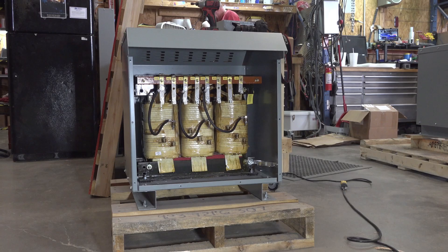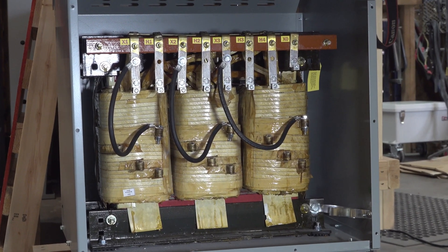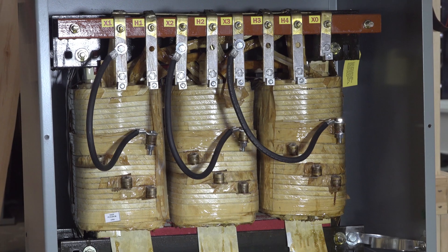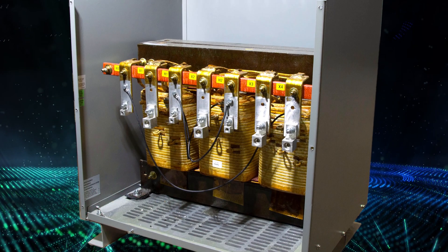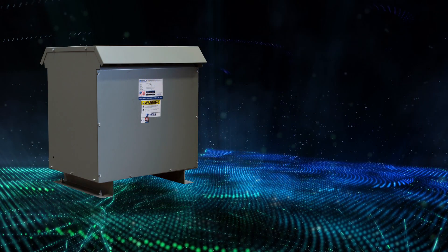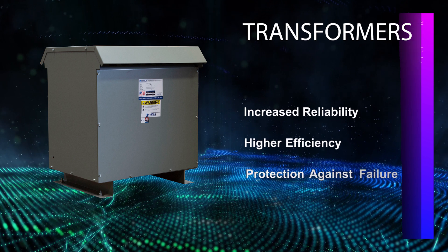These types of transformers are fully encapsulated, meaning their cores, windings, and other internal pieces are fully enclosed to protect them from moisture, dust, dirt, and other contaminants. Keeping these pieces enclosed and sealed helps extend the life of the transformer because less maintenance is necessary.